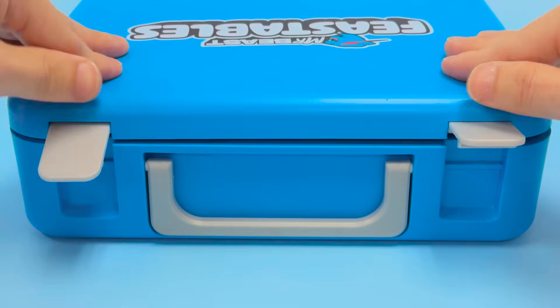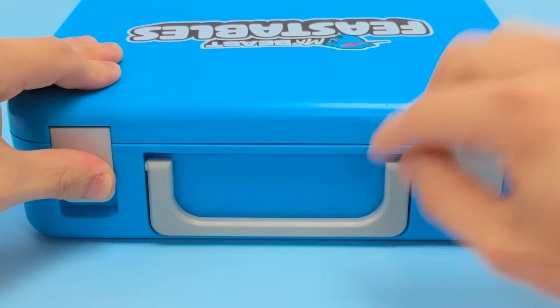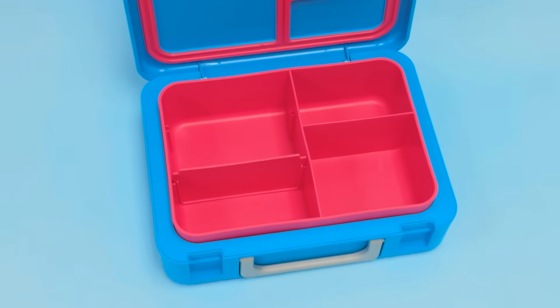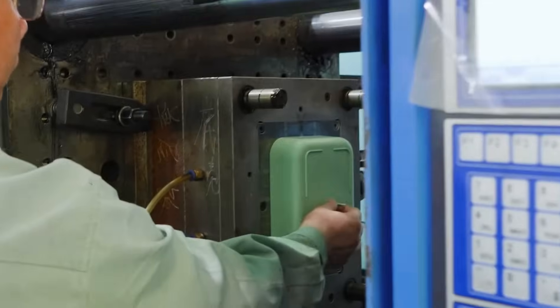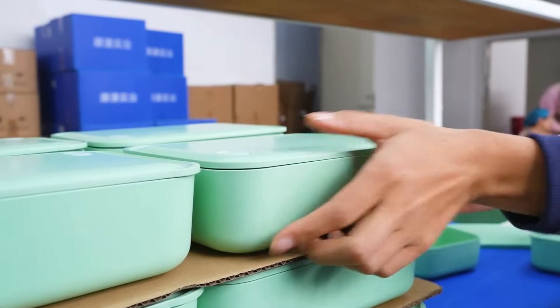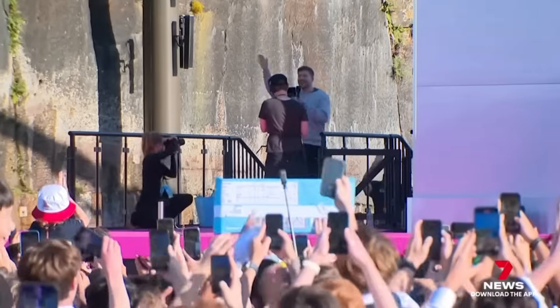If you grab it, you have a lunchbox that is handy and easy to carry around — a kid can take it to school and hold whatever sandwich and peanut butter they need that day. That all sounds great, but let's talk about the limitations from a manufacturing standpoint. In order to hit that pricing, there had to be tens of thousands, if not hundreds of thousands, of them made.